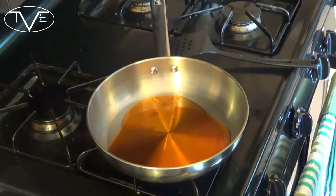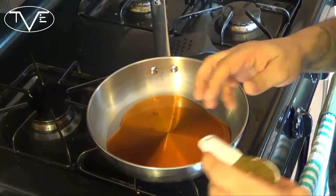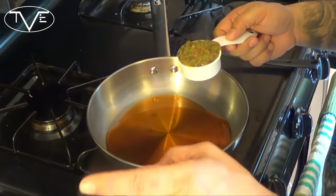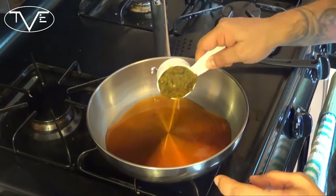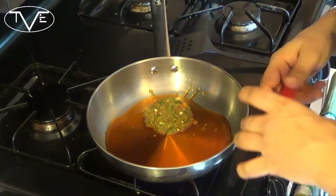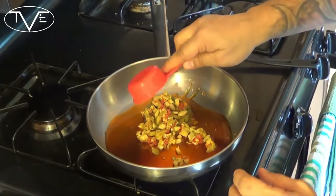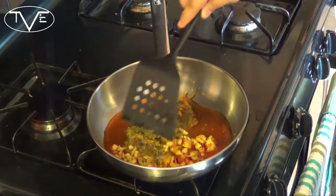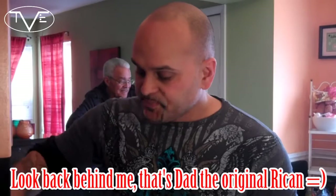I'm taking the sofrito — there is a link in the description to how to make sofrito, so don't worry, I'm not leaving you hanging. I'm going to take our diced olives and put them in there, and mix this all in together. What we want to do is get this going and get most of the moisture out of this.